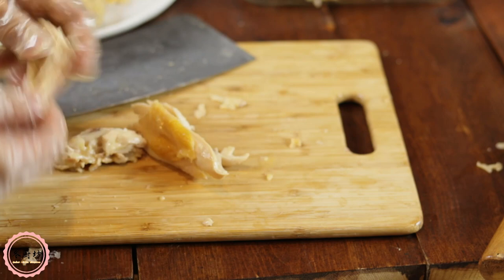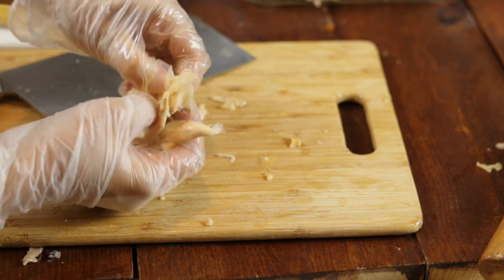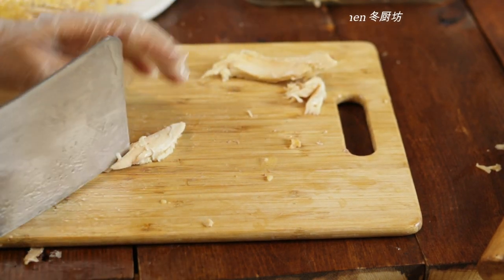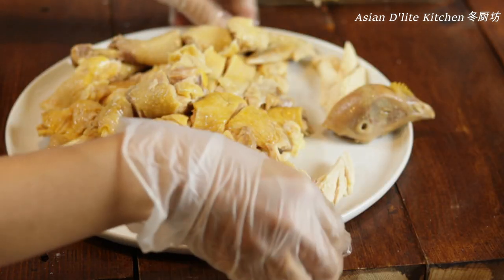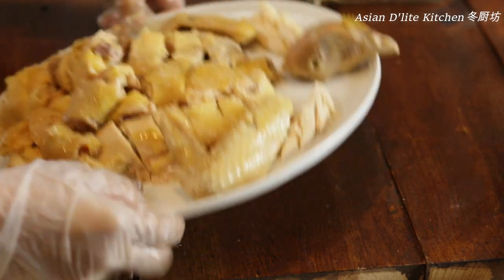Remember there was a chest piece with a soft bone? Tear the meat from the bone, cut it in half, and put a few slices to the side like this to make a wing-like shape. Place them on the side. Look at that — beautiful!